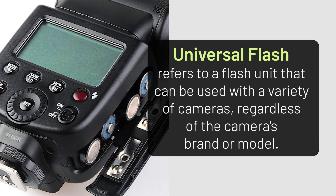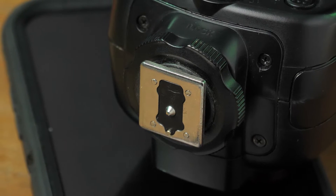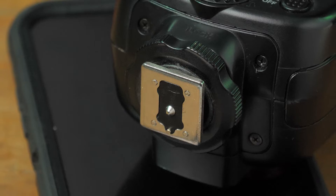What's the problem? Well, the problem is because this flash is a universal flash. When you look at the bottom of the flash you can see that there's only one contact pin. That contact pin is there to communicate when the flash should go off when the shutter is pressed — it does not communicate any other information.